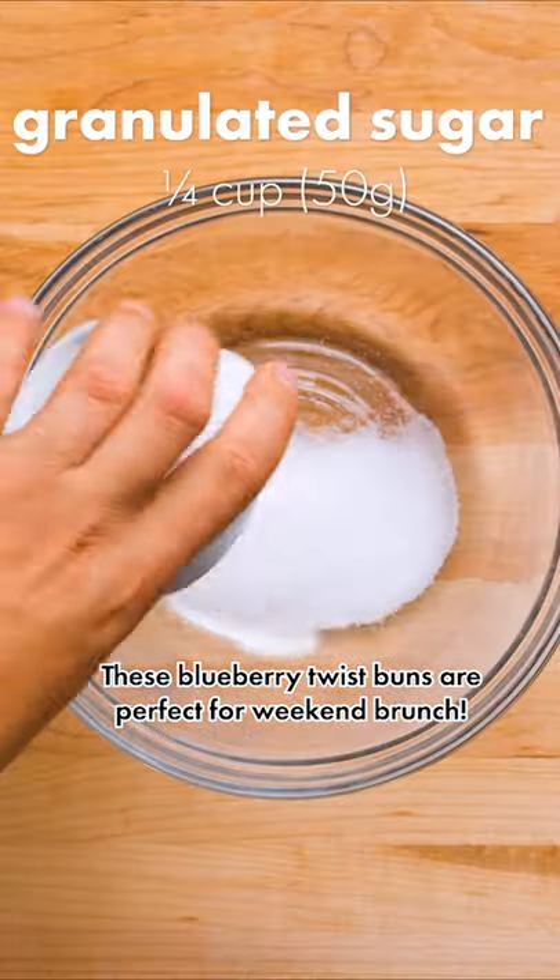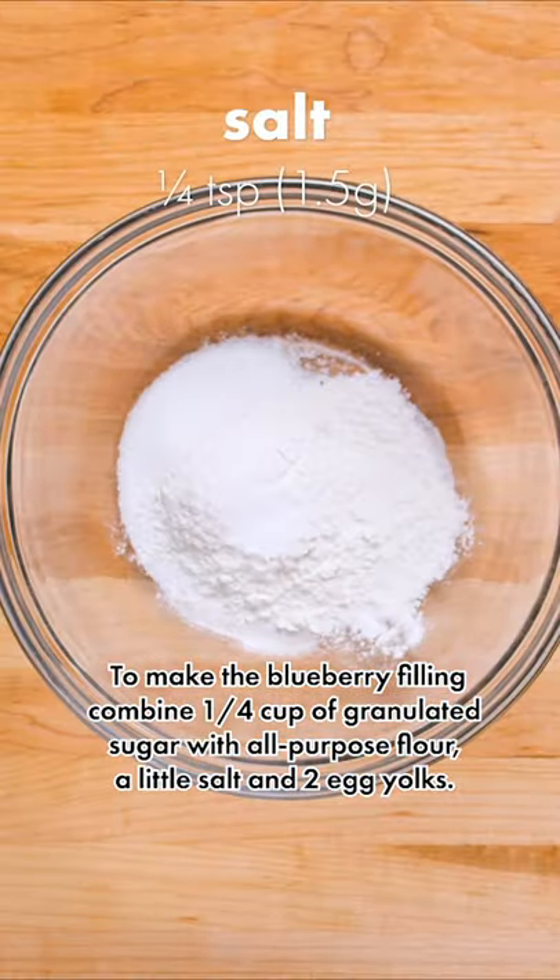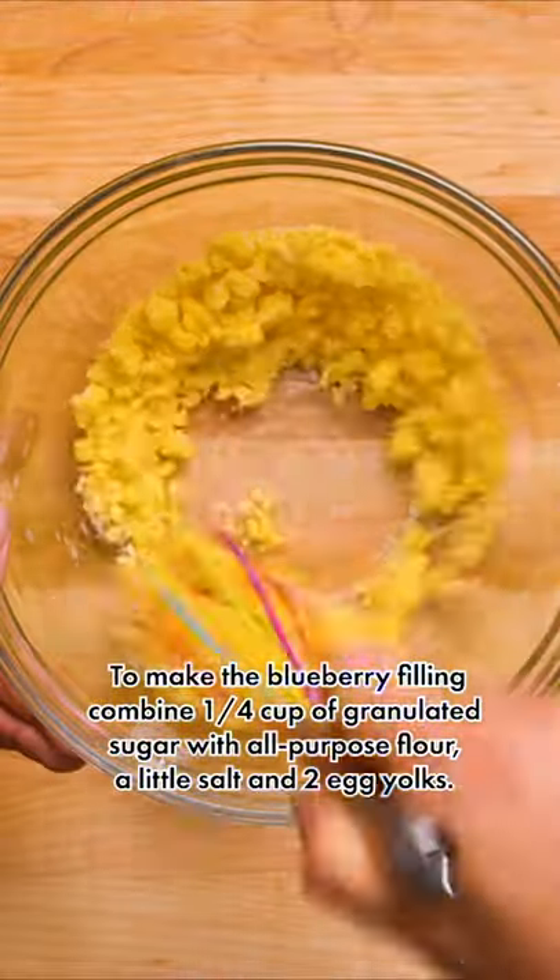These blueberry twist rolls are perfect for weekend brunch. To make the blueberry filling, combine a quarter cup of granulated sugar with all-purpose flour, a little salt, and two egg yolks.